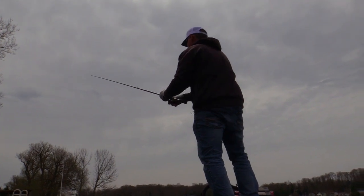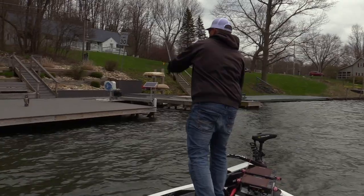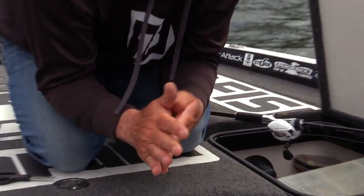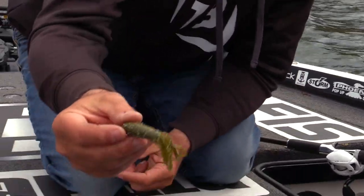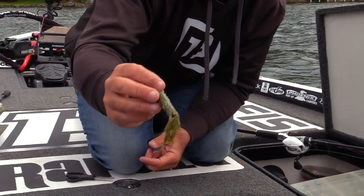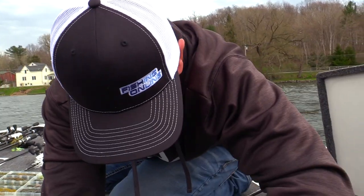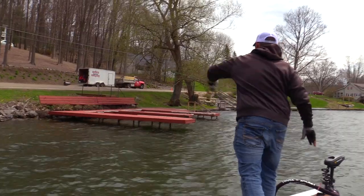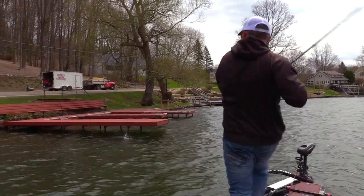It seems like the more torn up your tube is, the better it works. One more thing — I do this with my Senkos and a lot of soft plastics. With these salted type baits, a lot of Yamamoto baits, I'll roll it up in my hands and pull that salt out. It makes it look beat up and gives it a little bit of a lighter color, which I like. That's just a little bonus tip — every little thing plays its part. There we go, ready to fish.